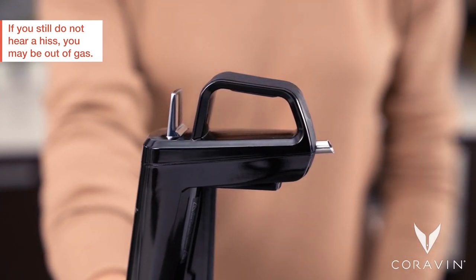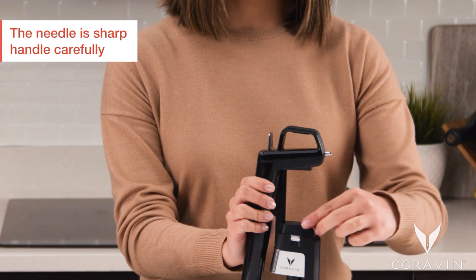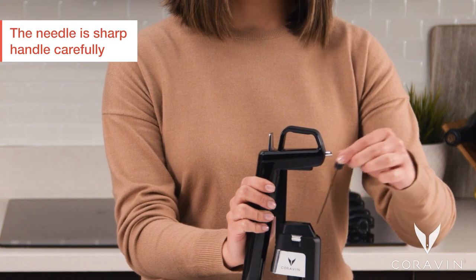To remove the needle, tilt it slightly and carefully remove it from your system. The needle is sharp — please use caution when handling.